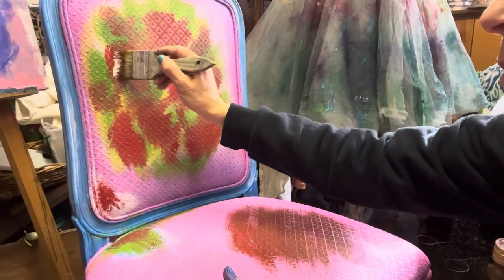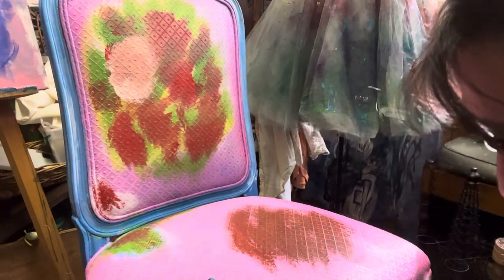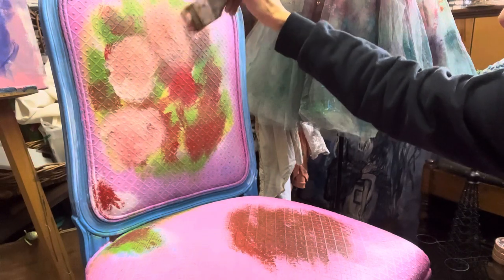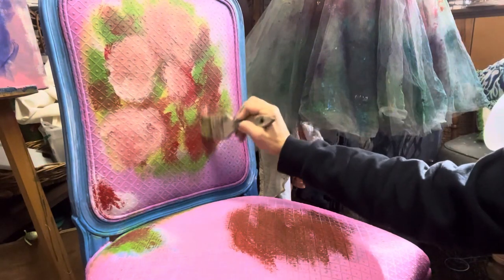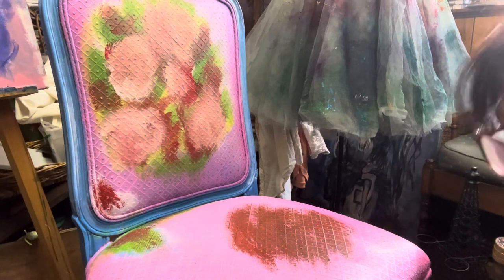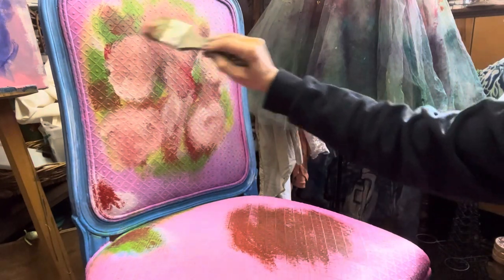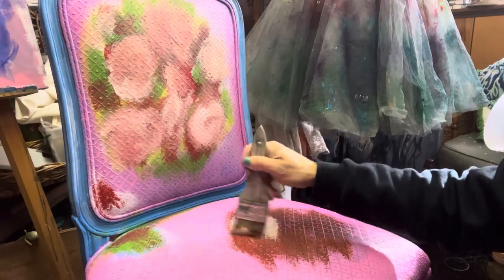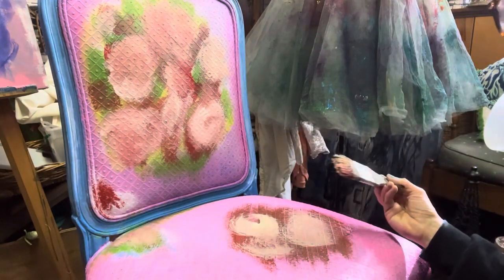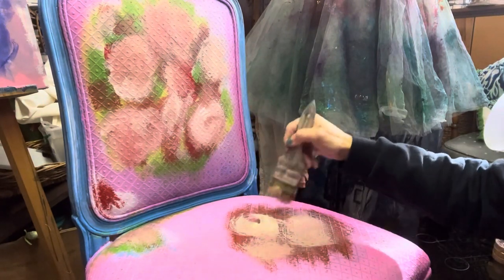Now we're going with red — this is the base of the flowers where I really start layering. Going back to white while the red is still a little wet, so when you put on that white it creates a really pretty soft pink. You're just going to swirl a little bit in circular motions — kind of like a circle, but not a perfect circle, because flowers aren't a perfect circle. You can still see the whites, greens, and reds showing through. I also decided off-camera to put some flowers on the seat too — you can totally do that. This is like your canvas; anything can be a canvas.